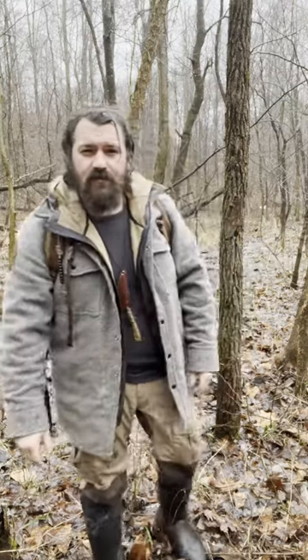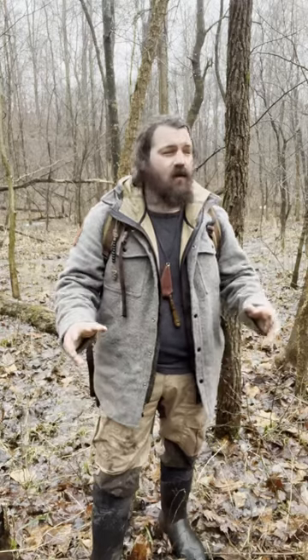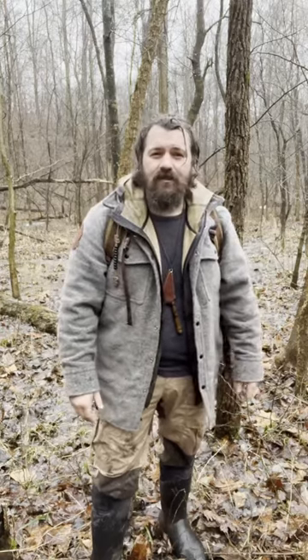Hey friends, I'm Tony Powers, instructor at the Pathfinder School. In this video, I'm going to show you guys how to start a fire in wet conditions. Let's get started.